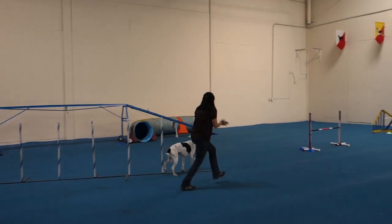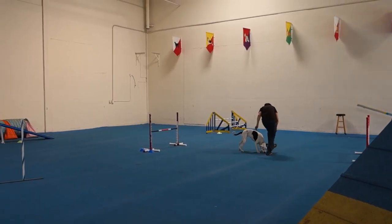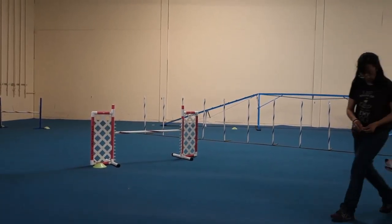Try again — that was good. You're doing a great job. Start from the jump. Awesome. Perfect. Yes.